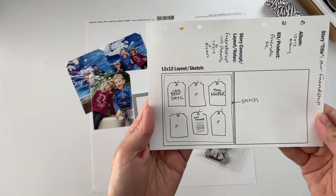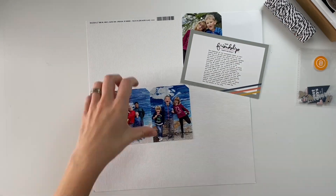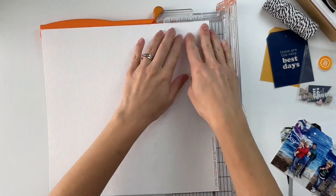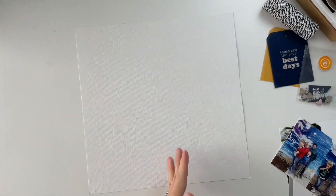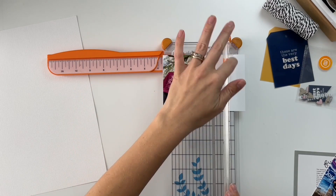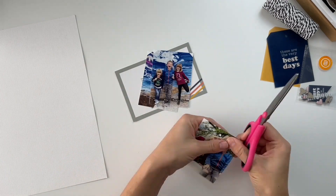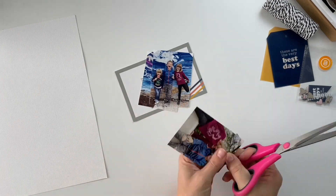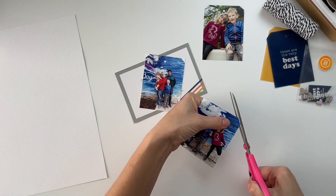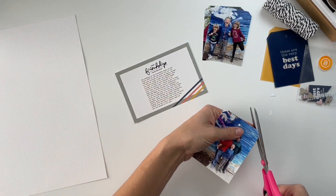Hello friends and welcome to a Story Kit Crush process video. Today I'm going to be working with the Friends Story Kit, which is currently the Story Kit Crush kit theme for the month of October 2022. The concept behind this challenge is to pull out your older scrapbooking kits and work through one of them each month, using up the products and telling the stories you want to tell with those kits before putting them into your stash.